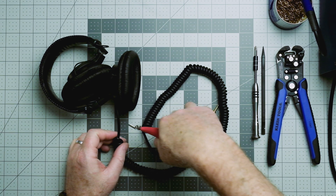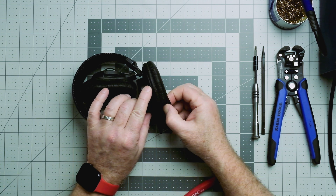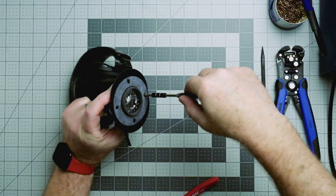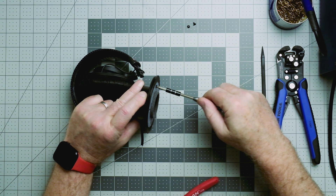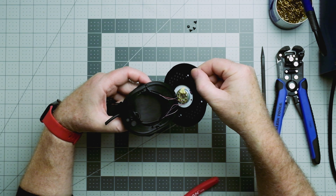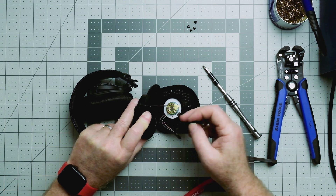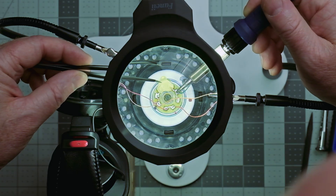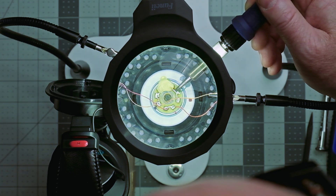Let's remove that spring coil cable. Next, remove the ear pads so you can access the screws holding the ear cups together. It helps to have a good Phillips screwdriver specifically made for electronics — I use the iFixit Pro Tech Tool Kit, and you can find a link in the description. Now open the ear cup, remove the old TRS cable, and remove all the existing wiring from the ear cup by touching a hot soldering iron on each connection.